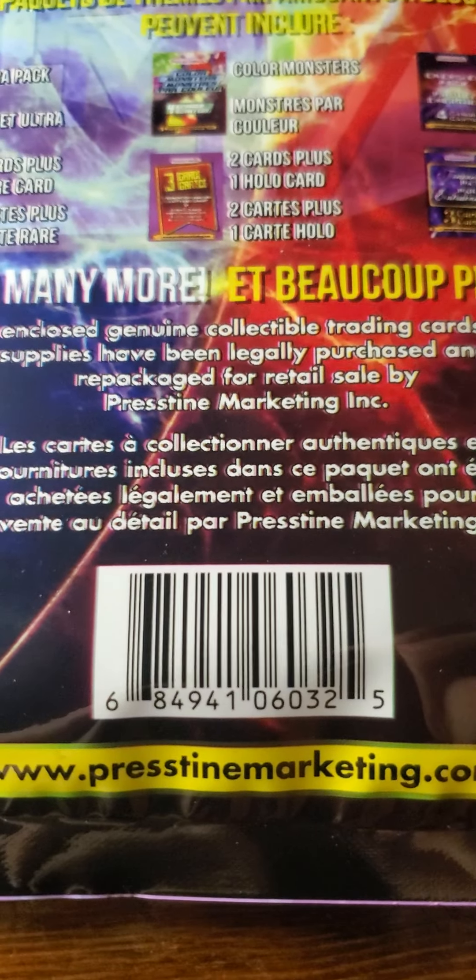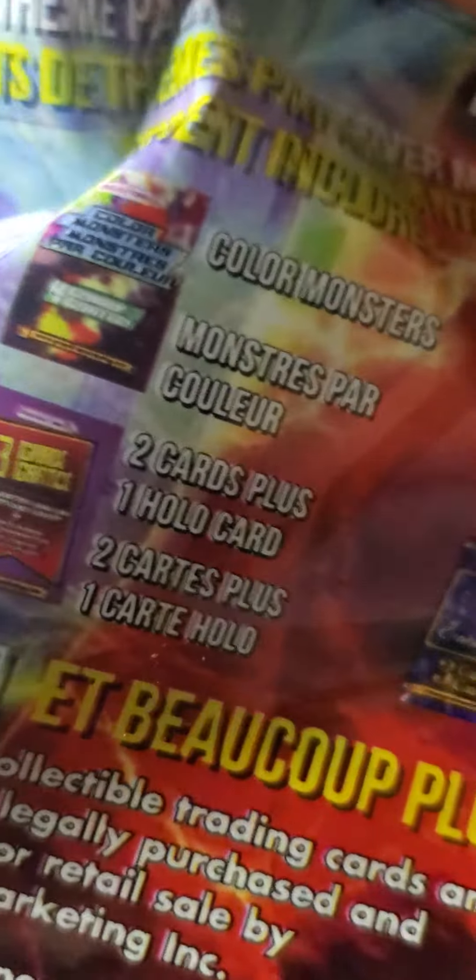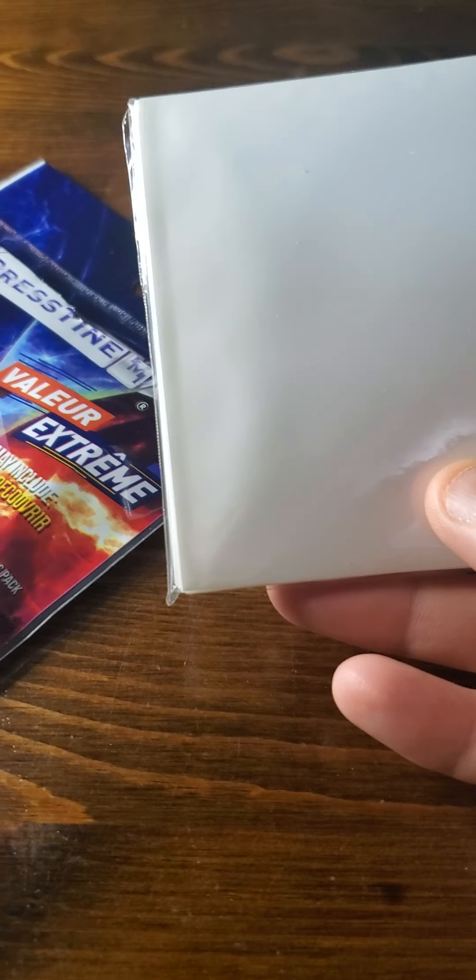It says Ultra Pack — 2 cards plus 1 rare card — Color Monsters, and you're a little confused by that. 2 cards plus 1 holo card. And then over here it says Energies Pack, Pack, and Trainer's Pack.